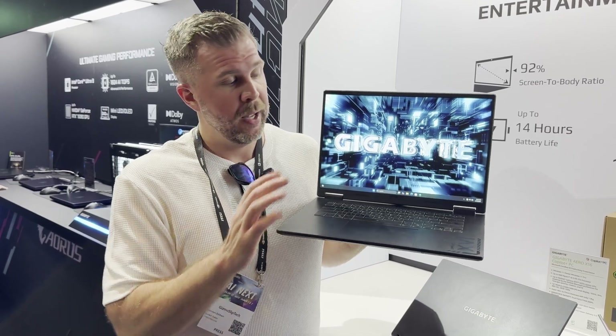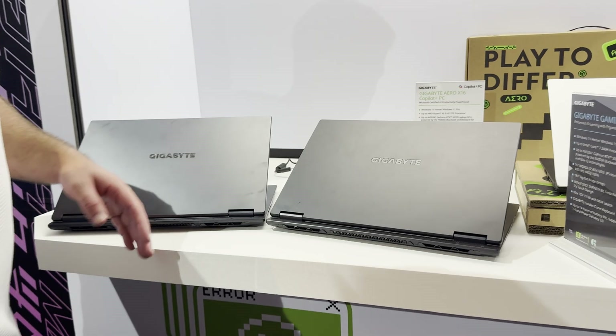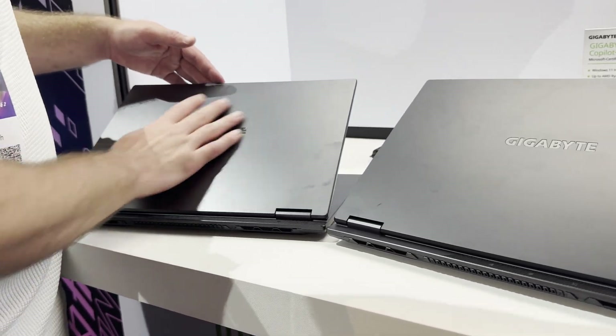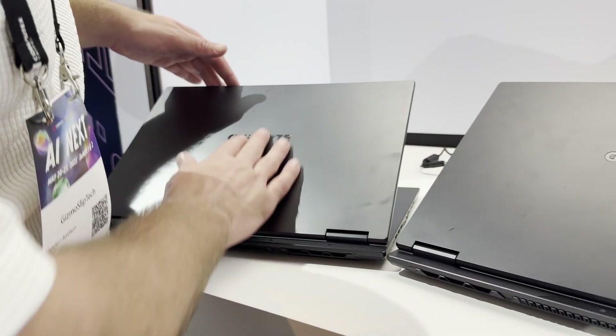There's no G-Sync and no Advanced Optimus, just like the A16. One of the strengths of this laptop is the QHD Plus 2560 by 1600, 400 nit, 100% sRGB display with a 165 Hz refresh rate — good enough for games, movies, and other content. Comparing the two: the A16 feels more like plastic, while the A16 Pro feels smoother and has a bit more of a premium finish. It's mainly the smoothness of the finish that tricks you into thinking it's metal.